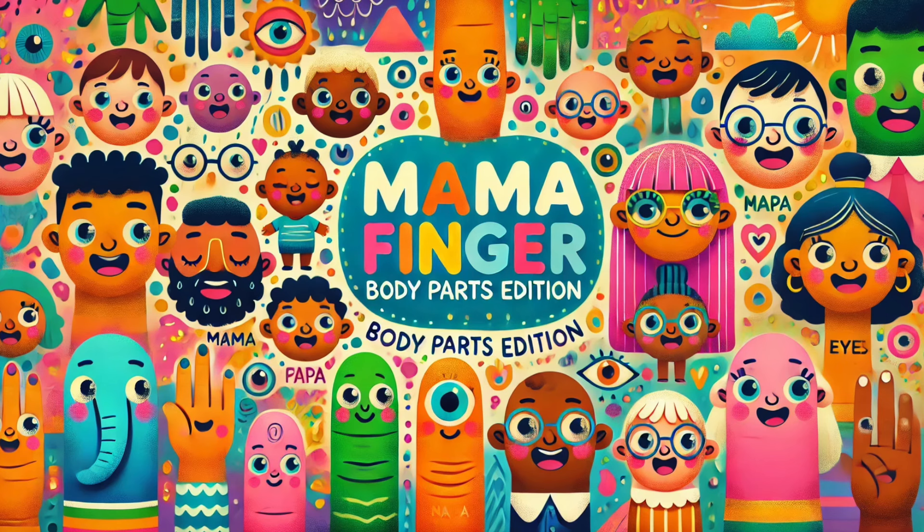Friend nose, friend nose, where are you? Here I am, here I am, how do you do?